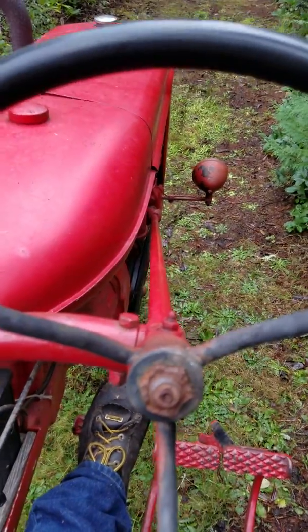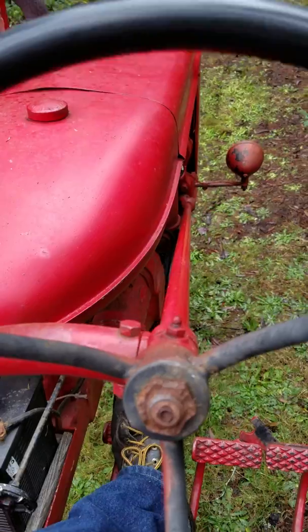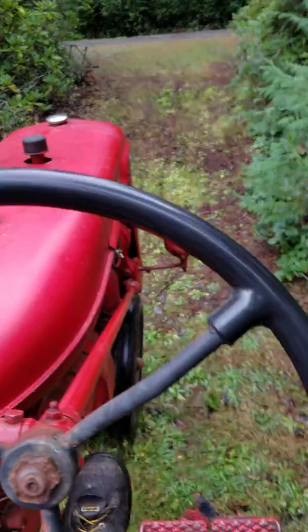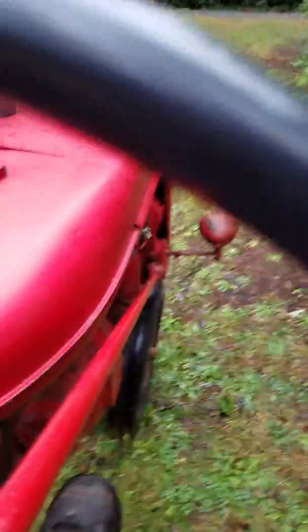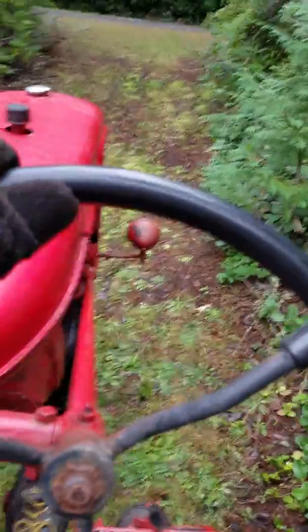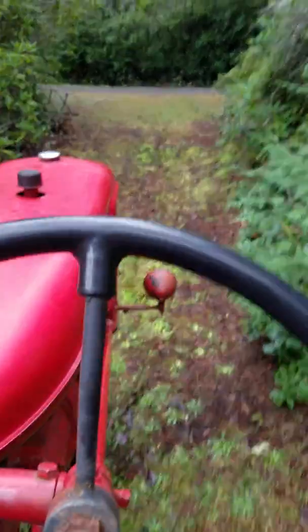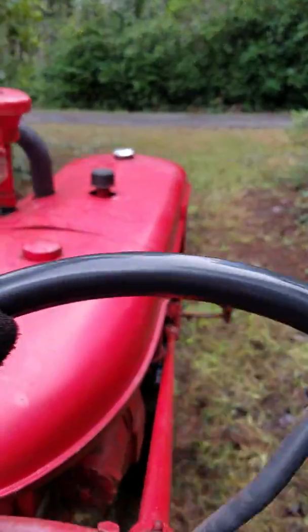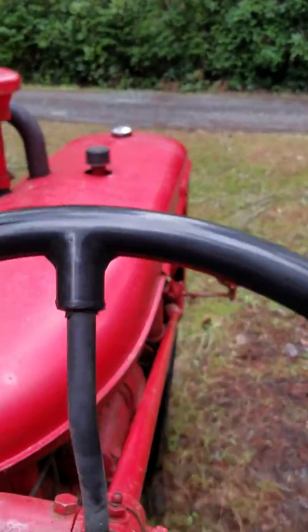I think I first drove it sitting on my dad's lap — I was probably about five years old. I think by eight or so I was tall enough to reach the pedals. In first gear this damn thing has enough torque — you guys who've driven these know you can actually flip one of these things over if you're not careful.